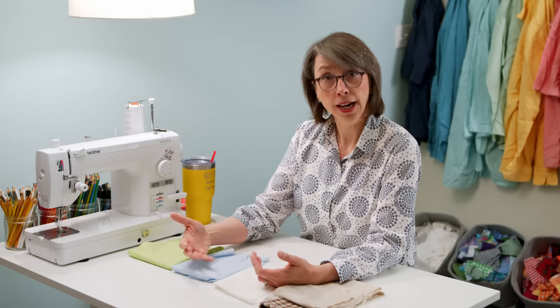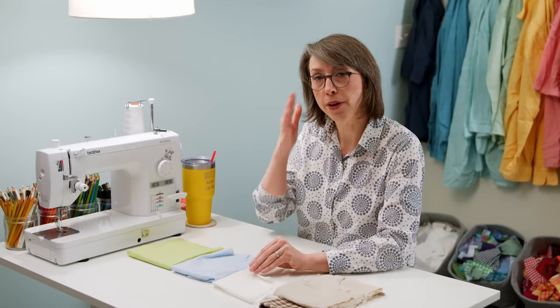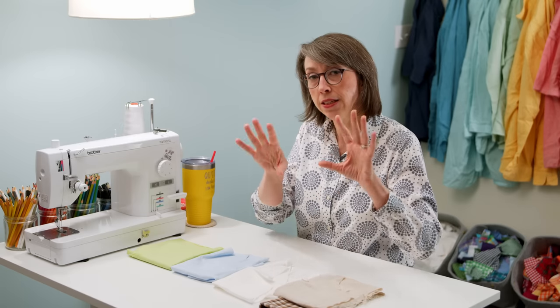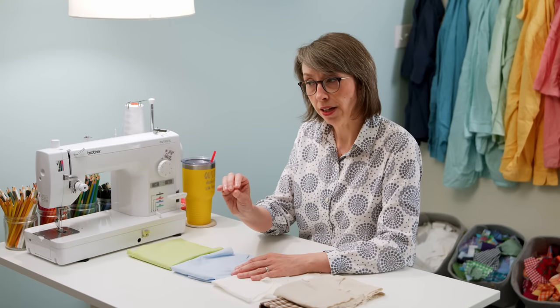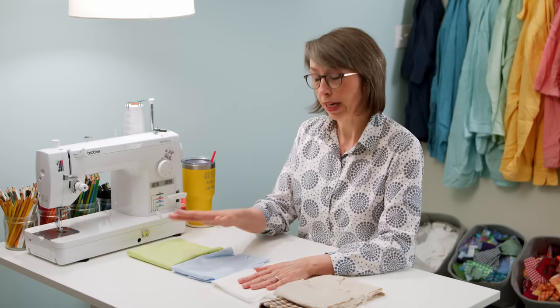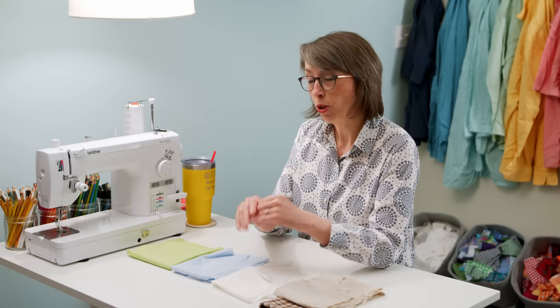Another pro of using starch is it makes your cutting and piecing more accurate. It stabilizes the fabric and kind of glues those threads together. If you do it in advance and let it dry, your pieces will be very accurate. It can also give a thin fabric a little bit of substance so that if you're using it alongside a thicker fabric, it'll give it a little thickness and help hold that crease when you're pressing.